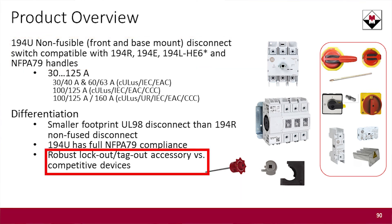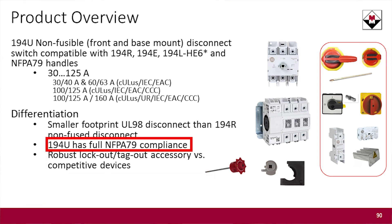There's a full range of accessories to go with it for Lockout Tagout, and it has a full NFPA 79 compliance rating.